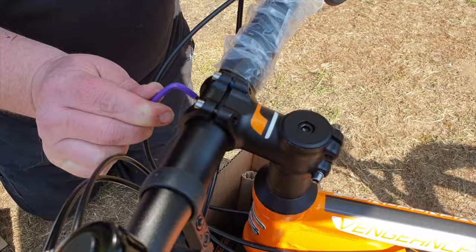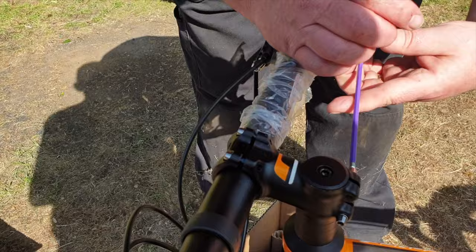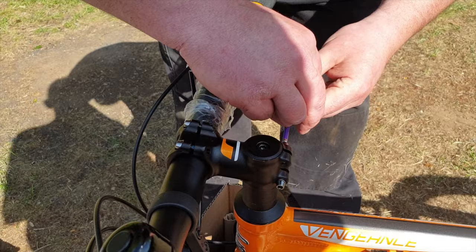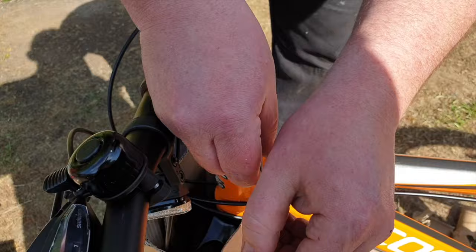Once you've done that, just go around all the other allen key bolts and make sure everything is done up nice and tight. Don't assume that all of these things have been tightened before the bike was put in the box, because you'll find a lot of them aren't. From a safety point of view, make sure everything on the bike is tight, including the rear wheel — you don't want to get caught out on your first ride.